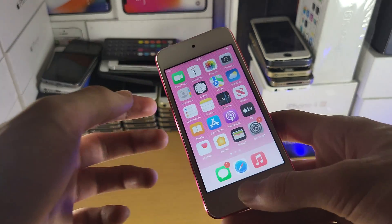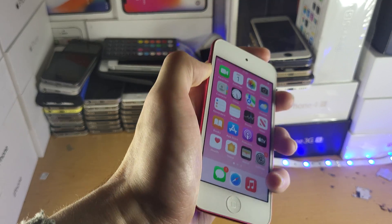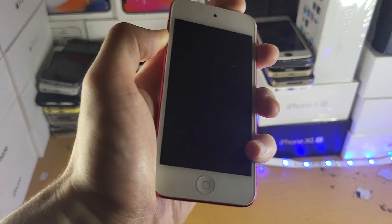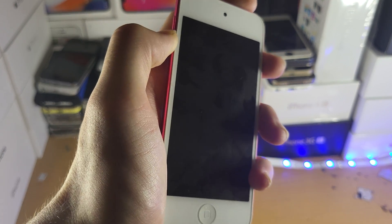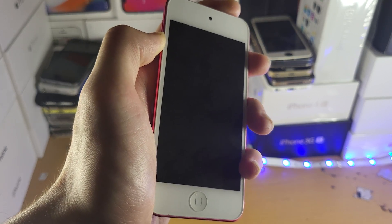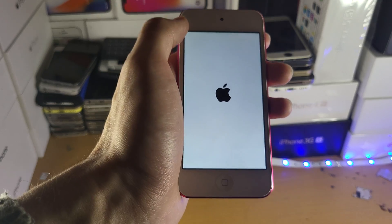And if the power and home button isn't working, what you're going to do instead is hold down the power and volume down button together for 15 seconds. You can see it will forcefully turn off the screen, and eventually the Apple logo will show back on. Once you see the Apple logo, release both buttons and that will turn on the iPod Touch as well.